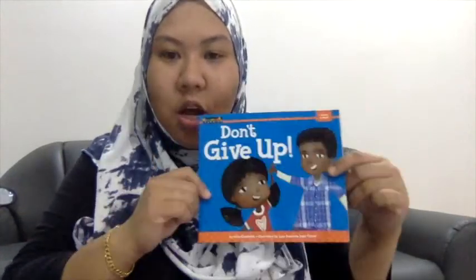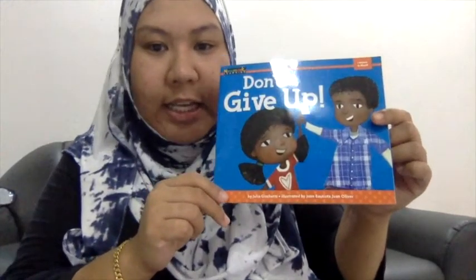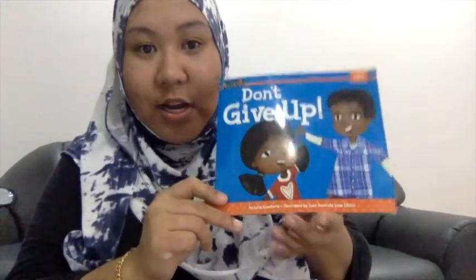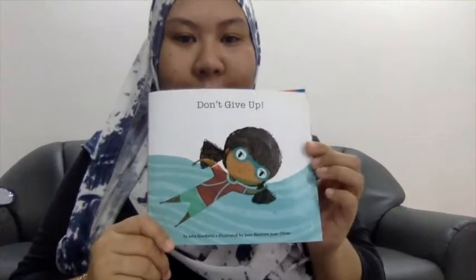Hello children! Today Teacher Shia is going to read your book. It's called Don't Give Up. It's written by Julia Gershuty and illustrated by Joanne Bautista, Joanne Oliver. Don't Give Up.